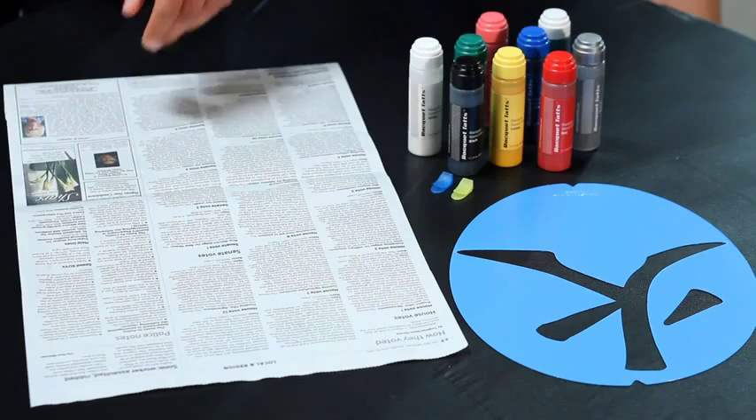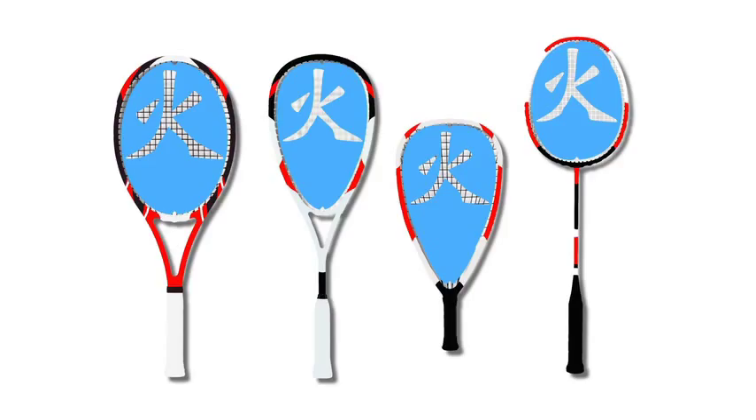You can use any racket — tennis, squash, racquetball, or badminton. Just make sure you buy the right size stencil for your racket. Remove your vibration dampener first.